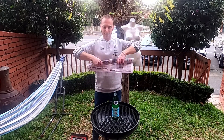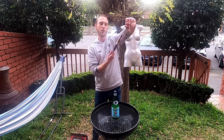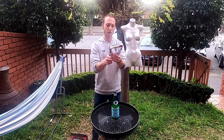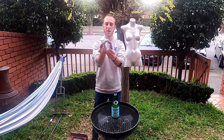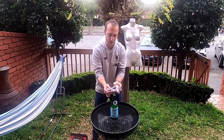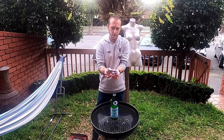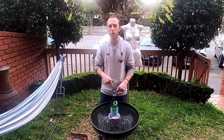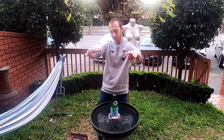You roll up bits of the newspaper like this - doesn't have to be too neat - and then you make a little circle and you tie it off like that. So what you've got there is a nice little circle, and you're going to place that conveniently over the top of the bottle like that. So that's number one. You just keep on doing that - you probably want about four rings.